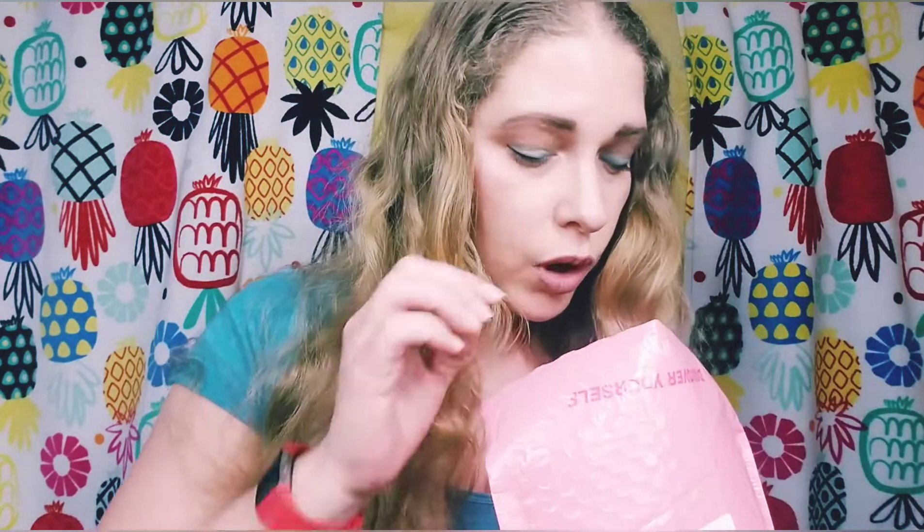This is the Ipsy Glam Bag, the regular Glam Bag, $12. Usually there are five sample size items in here. This month there are going to be six because it is the 100th Glam Bag for Ipsy, and occasionally they'll throw a full size item in there — usually something like a lip gloss, an eyeliner, or a brush, which I am seeing as I peek in here.